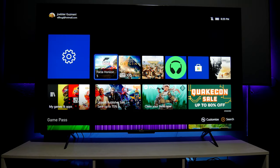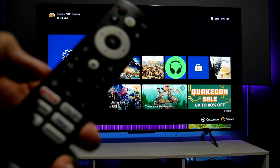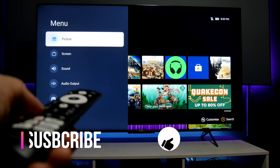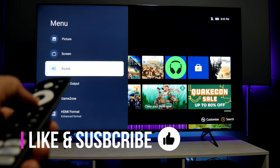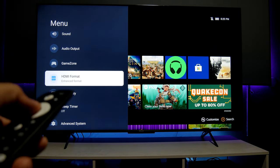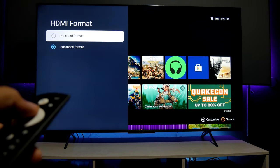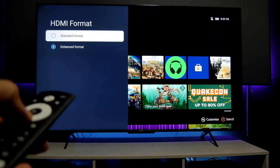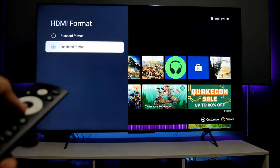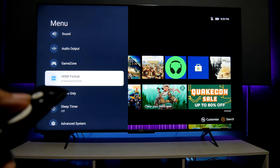Before we start the video, I want to make sure that you go into the TV menu. Press the button that has a square and two lines inside, then go down to HDMI format. This is very important — you need to enhance the HDMI because out of the box it comes in standard format. If you want to play at 4K60 with HDR and all those gaming features, make sure you switch this to enhanced format.